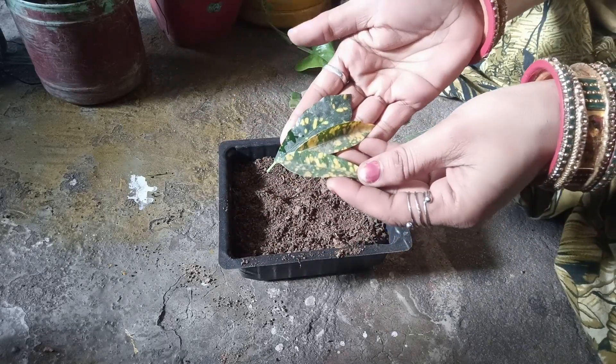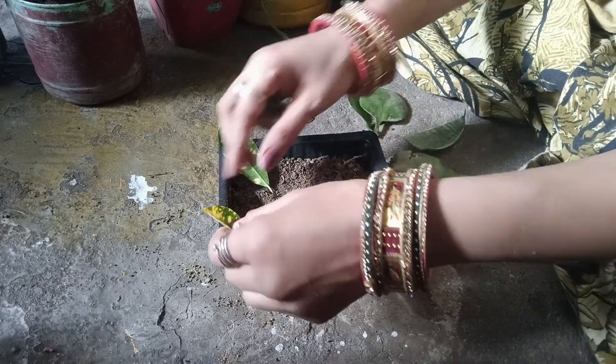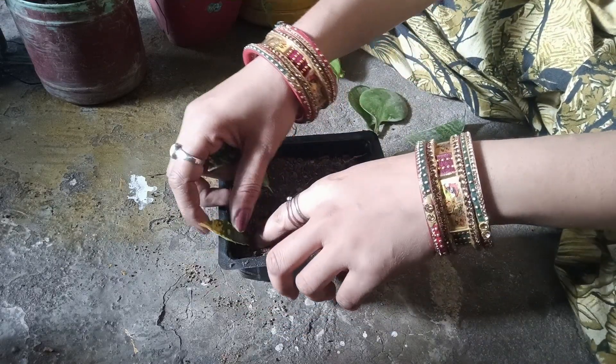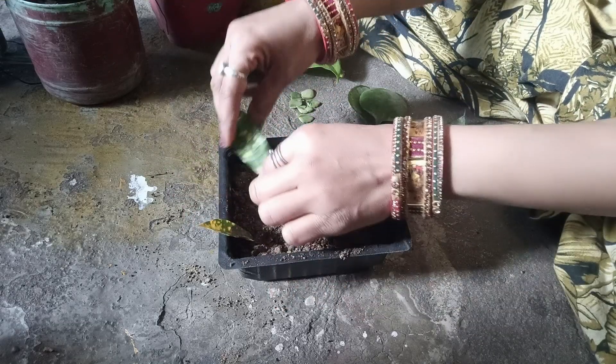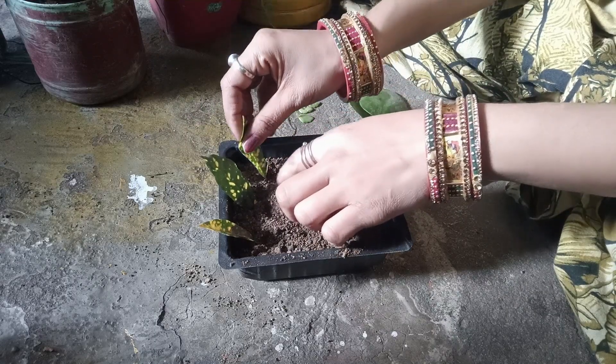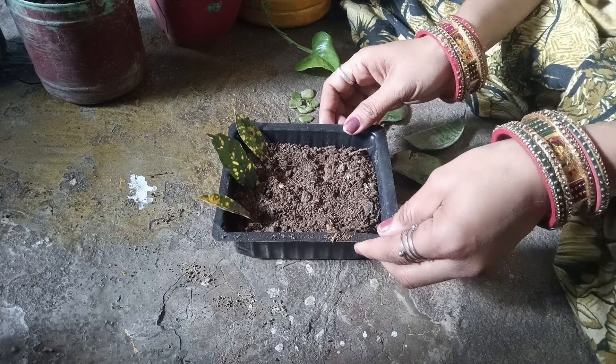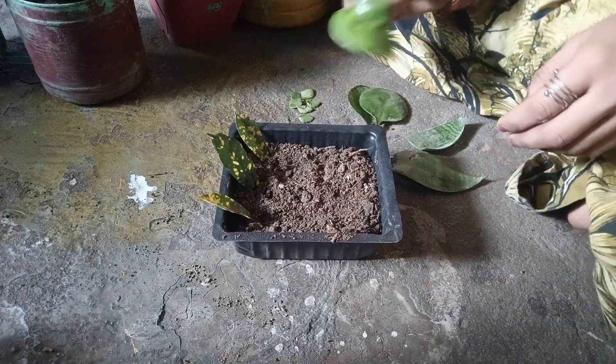This is a croton plant. There are also many varieties of croton. If you want to get one or two of them, you can use the leaves. It is very easy to grow. The leaves are the leaves. I have put the leaves in the leaves.